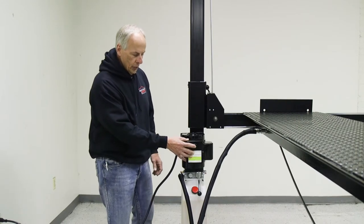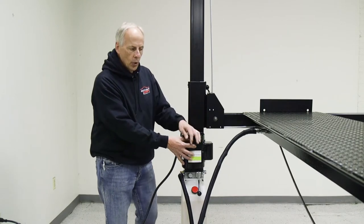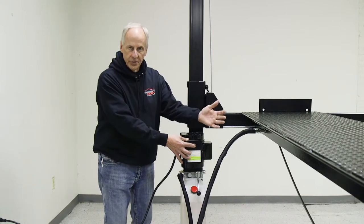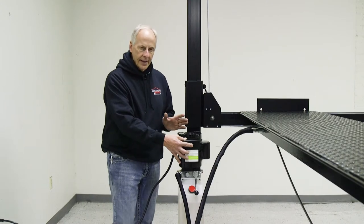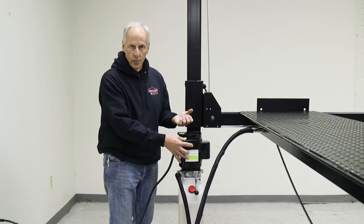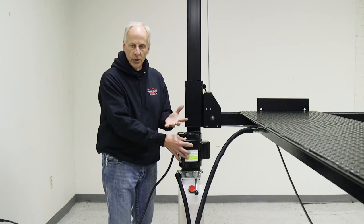So the first thing we're going to do, we're going to push the power button. You're going to hear the motor running. Right now it's taking the oil out of the reservoir and filling up the cylinder. Just be patient, don't worry that nothing's moving, because what it's doing is filling up that big cylinder underneath that runway before it's going to have any movement on the cables. So you'll run this for 15-20 seconds before you see any movement.